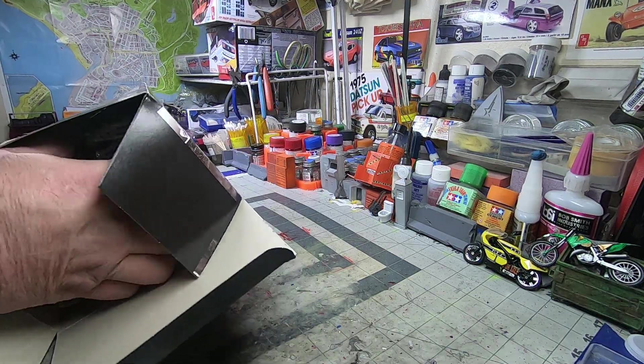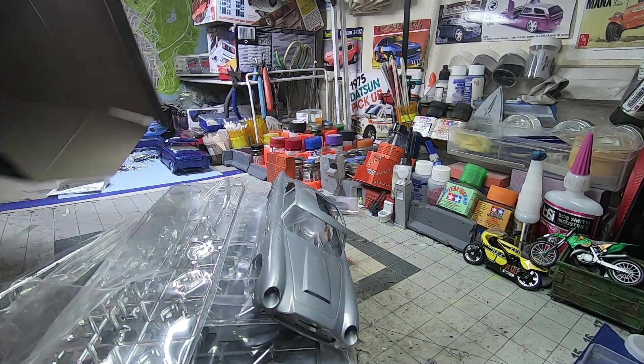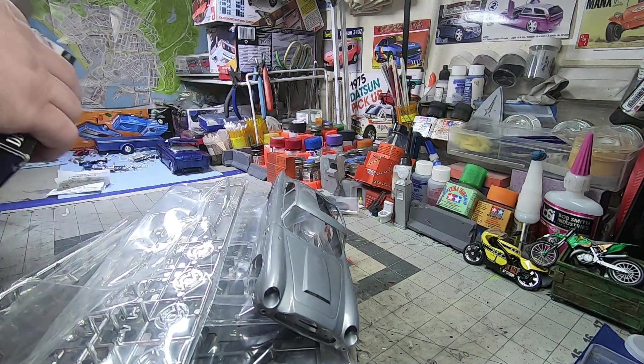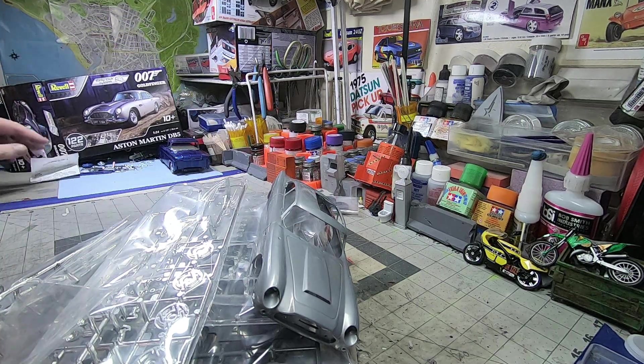These are the oddball Revell boxes that nobody likes. Do you like them? Let me know in the comments — do you hate them? They're oddball.